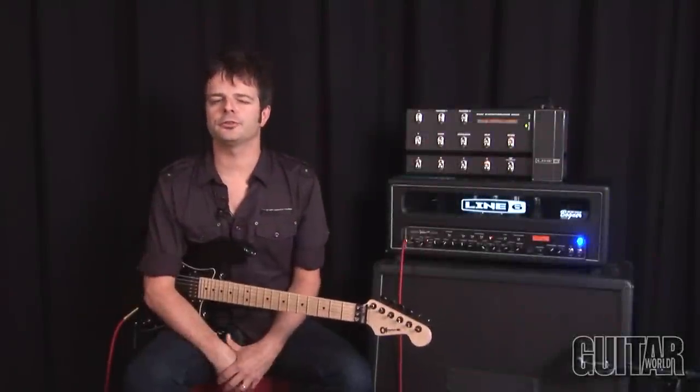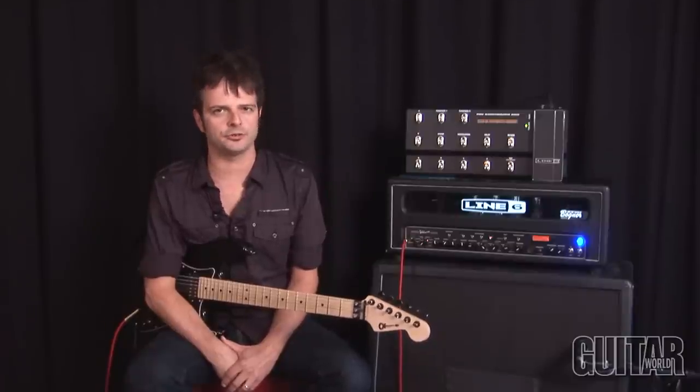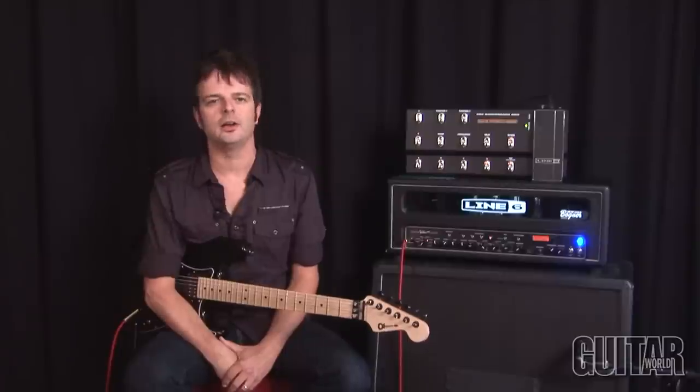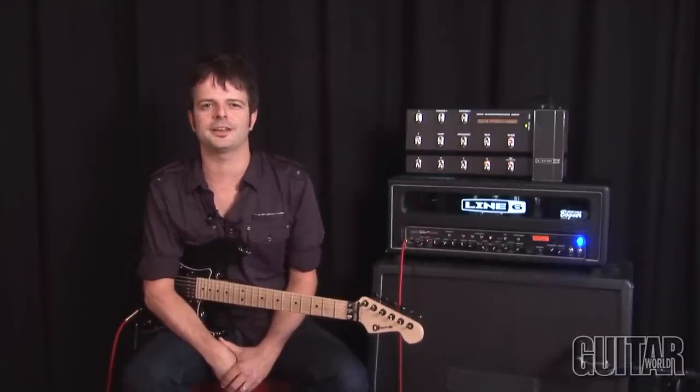Hey, what's up? It's Paul from Guitar World and today we're gonna be looking at Line 6's Spider Valve Mark II HD100 head, along with the FBV Mark II floorboard. Let's check it out.